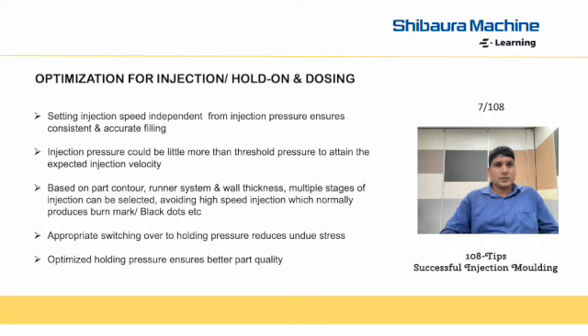Avoid high injection speed, which normally produces burn mark and black dot. Appropriate switching over to holding pressure reduces undue stress. Optimized holding pressure ensures better part quality.